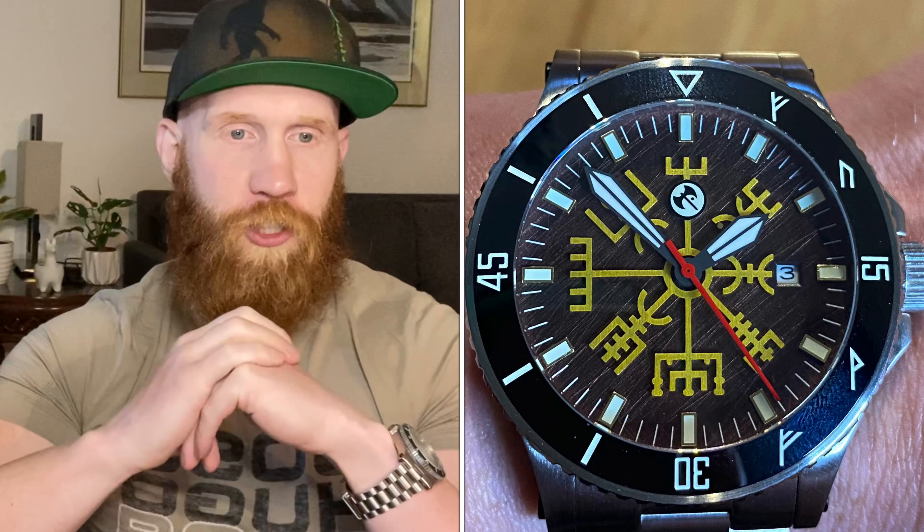Before we wrap up, I want to show you two lume shots. The first is in a dimly lit room where you can still see that Helm of Awe symbol glowing off the lume — I think that's a really cool look. The second is in a really dark room where you only see the lume itself. Either way, this watch has some really good lume, and I just love the look of those runes when they're lit up like this.